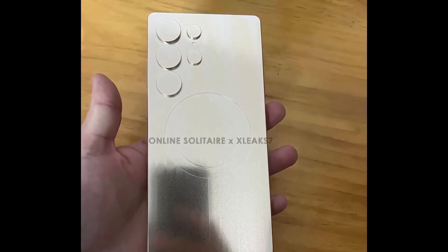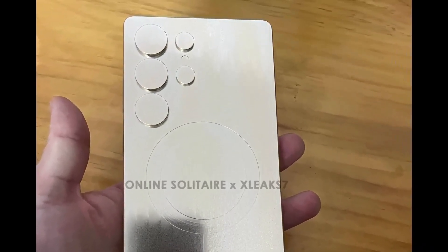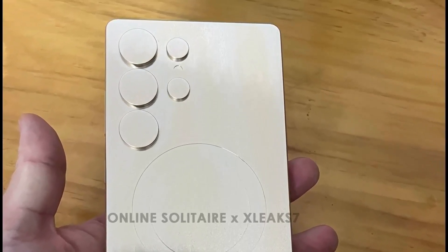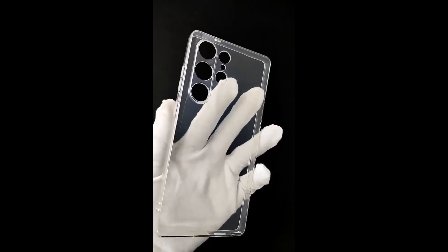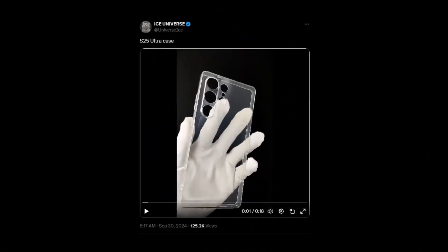While the leaked images don't specify camera details, the five circular cutouts hint at a multi-camera setup, likely featuring Samsung's latest sensor innovations. Phone cases are also on the horizon. Thanks to a leak from well-known tipster Ice Universe, we now have a sneak peek at a case that could be designed for the Ultra model.